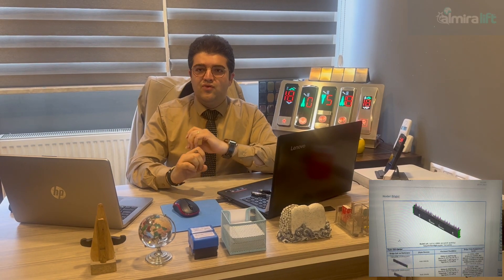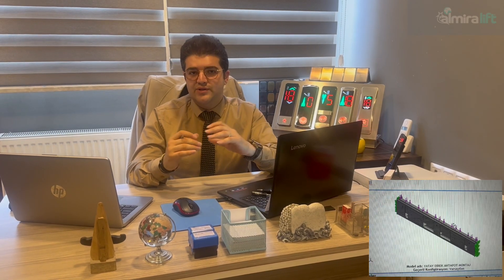For every single project, the force and load calculations are separately done for every horizontal and vertical bar by our technical department, to ensure the stability and safety of the products.